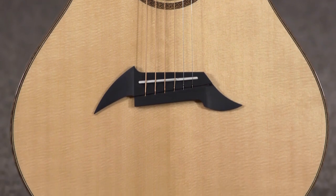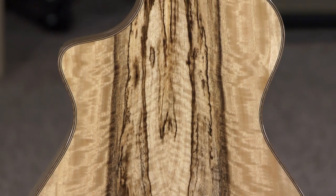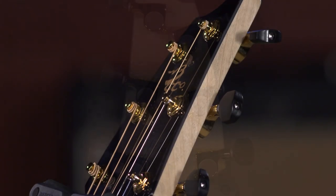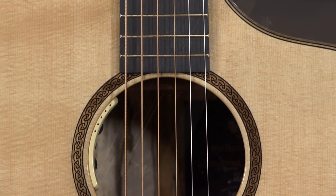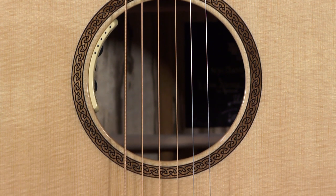It's got a Sitka spruce top, myrtle wood back and sides, maple neck, gold Godot tuners — 510 Godot tuners. It's got LR Baggs electronics in it, the Anthem true mic system, which sounds amazing plugged in.